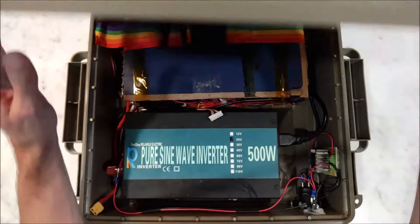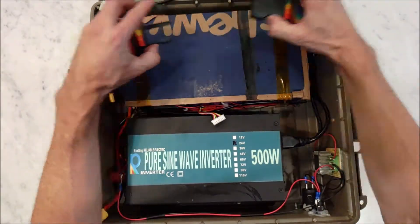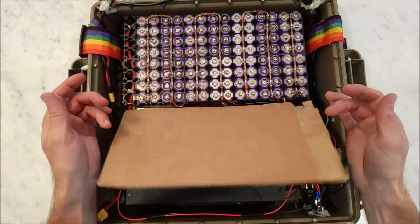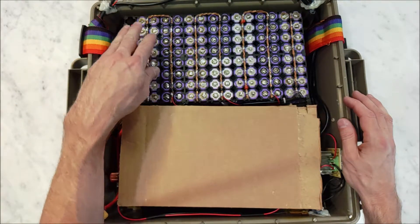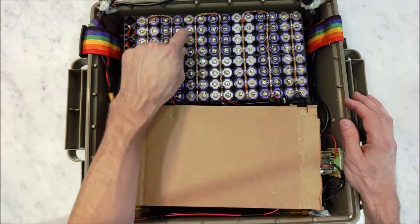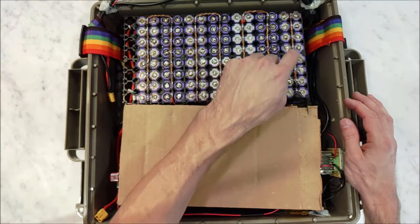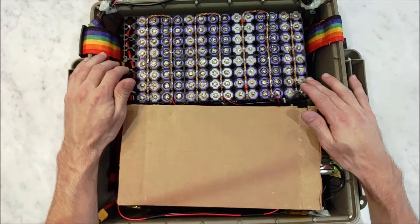Let me show you what's inside. This is just a strap to keep the battery in place. And here is the battery. It is a 16P7S battery, and every single cell is individually fused. It's probably overkill, but just to be safe, I've fused every individual cell.